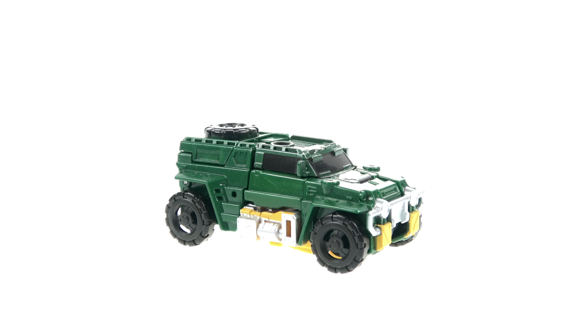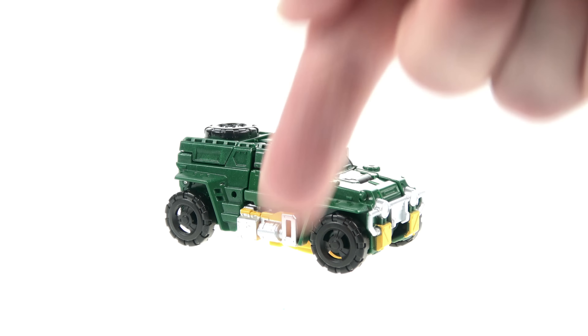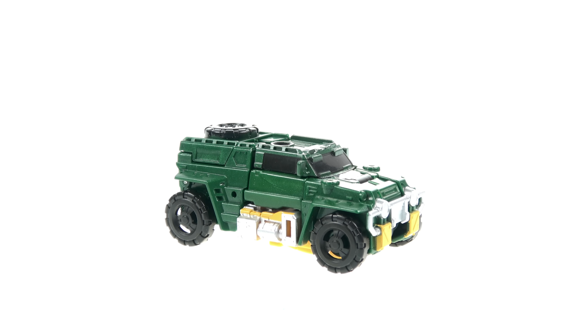If Brawn is a figure you'd like to add to your collection, he should be hitting various retail locations fairly soon, so good luck and happy hunting. Or as always there's Big Bad Toy Store — just click on the link down in the video description, go to BBTS, and check out availability on this guy as well as the rest of the wide range of Transformers Titans Return figures.